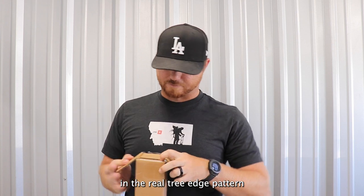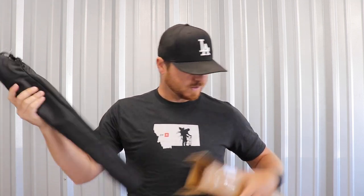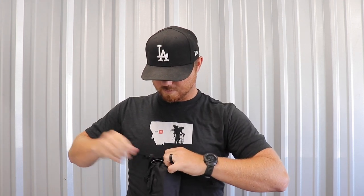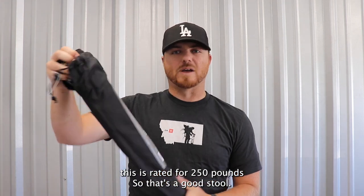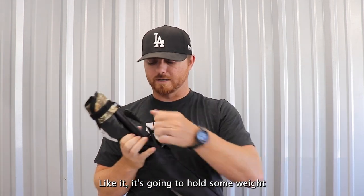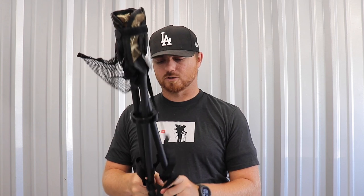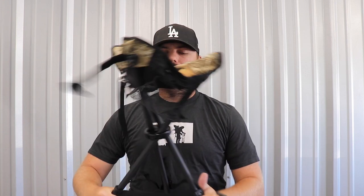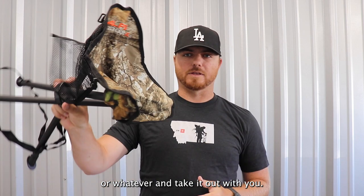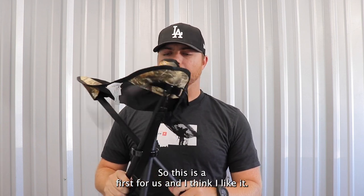Then we have from Alps Outdoors a stool — a tri-leg stool in the Realtree Edge pattern. Comes in a nice carrying case. This is rated for 250 pounds, so it's a good stool that will hold some weight. It's a basic velcro tri-leg design, super compact. You can connect it to your backpack and take it out with you. We haven't included a stool in the past, so this is a first for us.